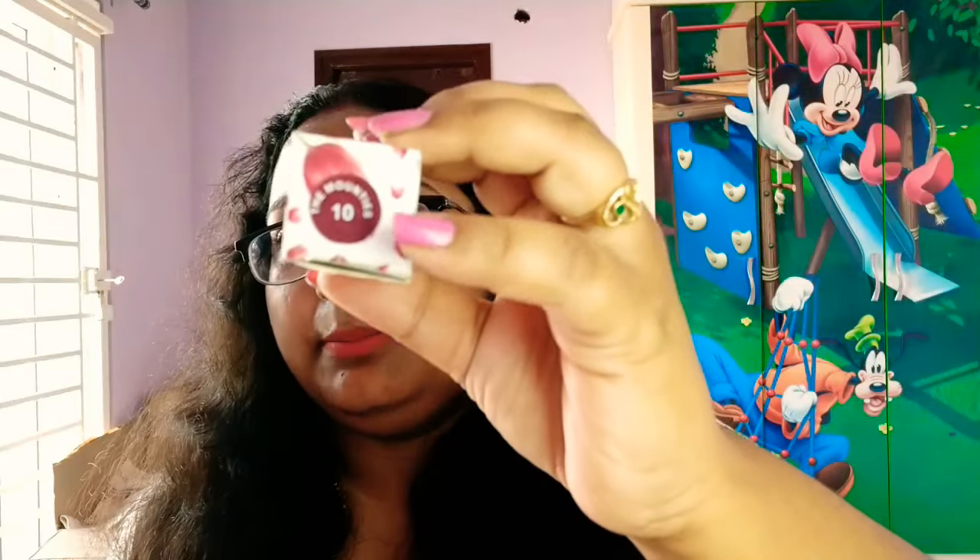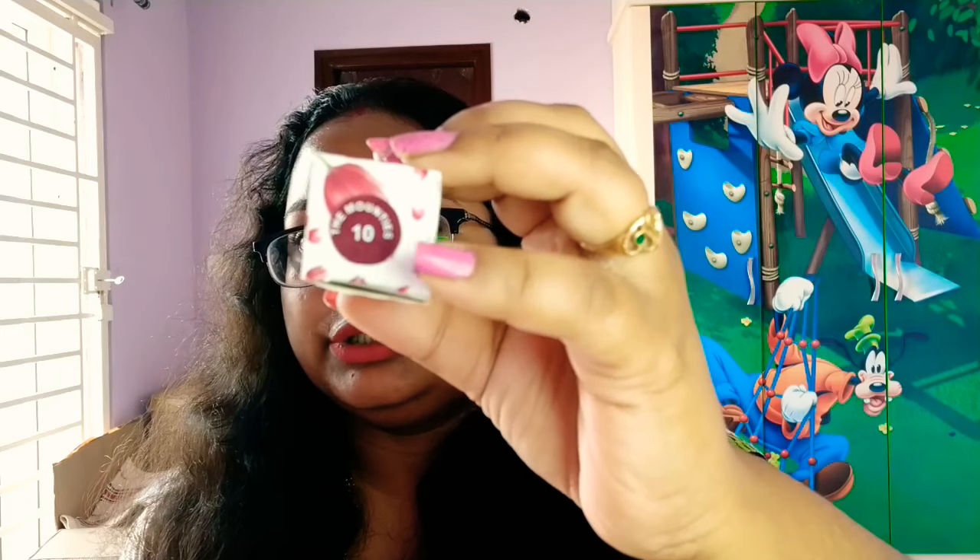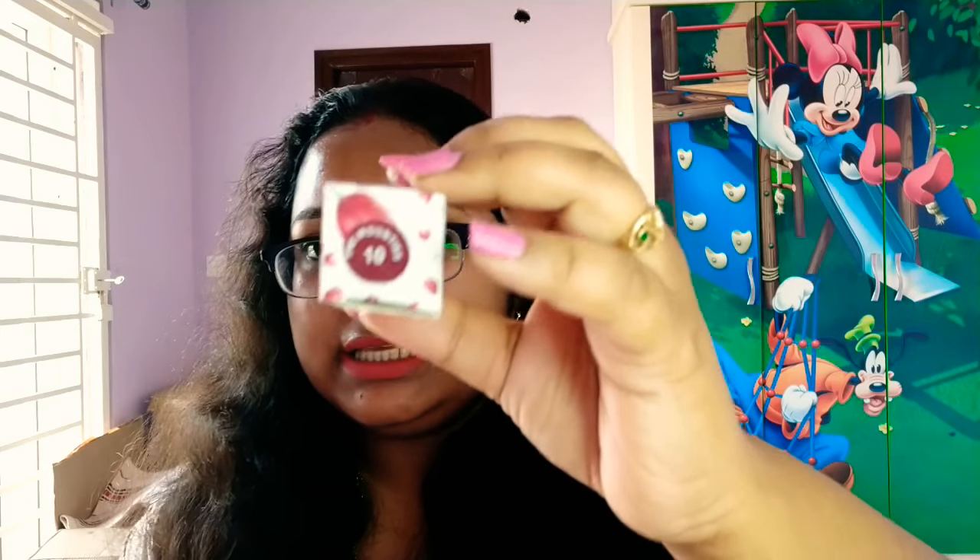The price is 199 rupees and the shelf life is also listed. I have it for 209 but there is a discount available. In the description box there are lots of offers — if you buy, you can get a 10% to 15% discount. On the outer packaging you can find the shade name and number, so you can select easily.